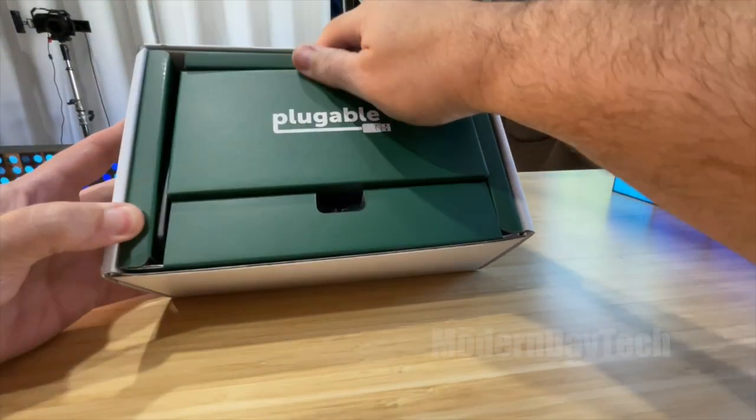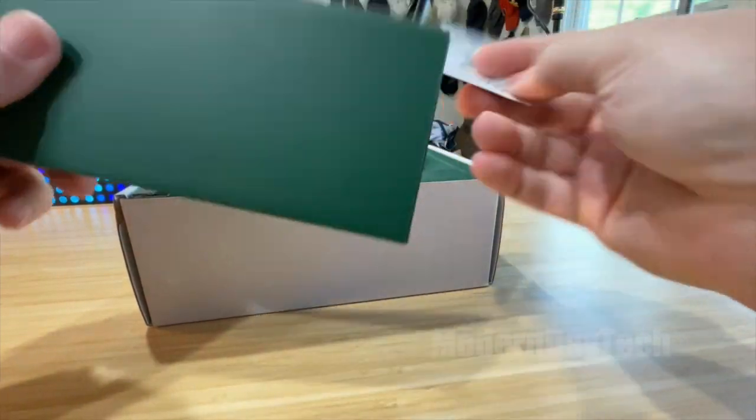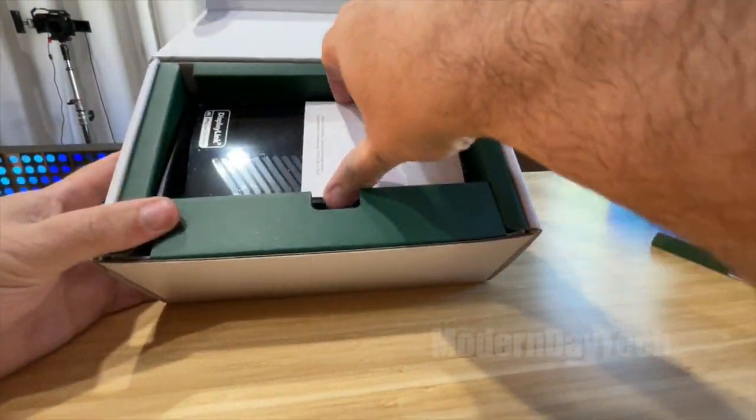Alright, without further ado, let's see what we have in the box. This seems like an empty box — oh my god, really? Just wasted all that cardboard just to fill that space up. What a waste. Come on Plugable, you guys could have done better than that.